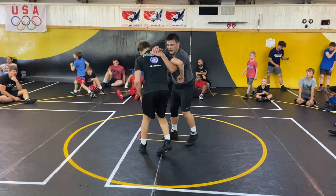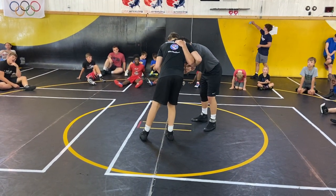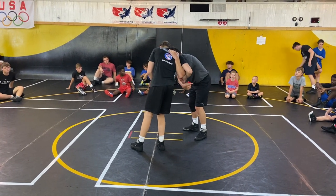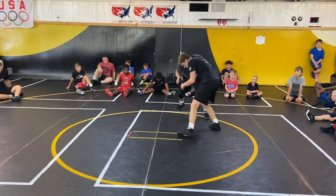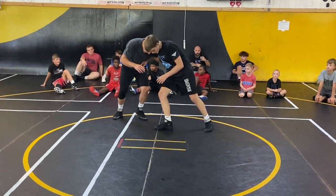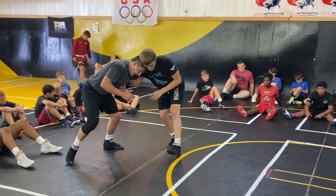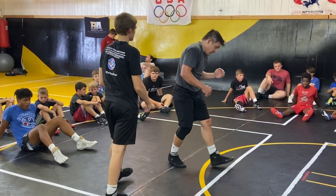Guys, if this feels loose to you, it's because your elbow's up here. When I get this, I'm trying to bring my elbow back to my side. Now it's tight. There's a big difference in this and this. When I'm actually pulling on Joey, I get him coming into me.